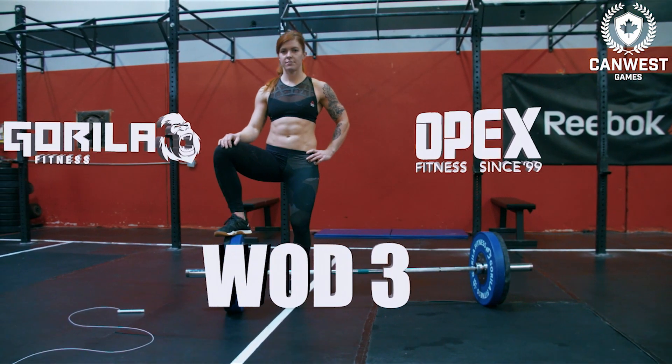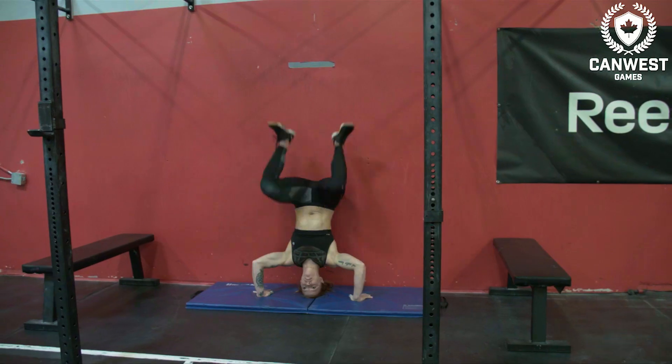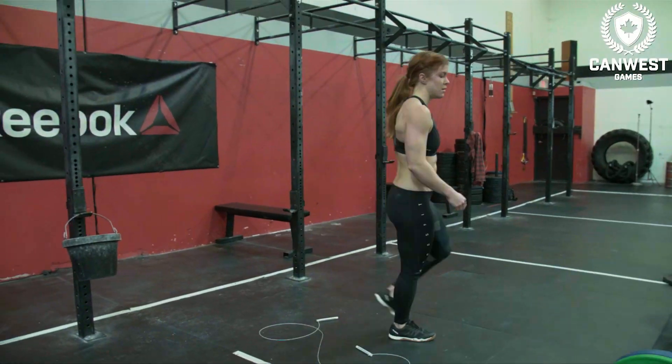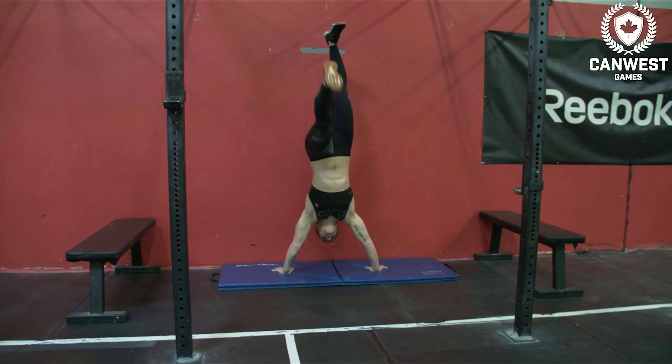The 2017 Canon West Games Online Qualifier Workout 17.3 is a race against the clock. Athletes will attempt to complete a chipper in the allotted time. If successful, the athlete will have time added to the clock and a new chipper to complete.